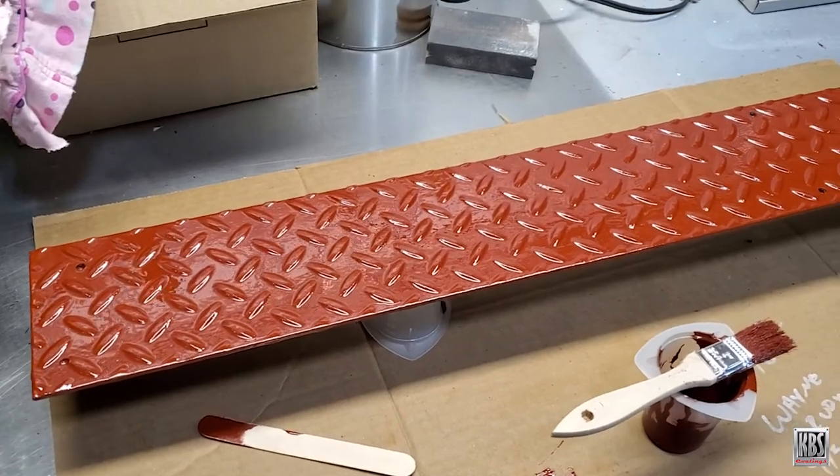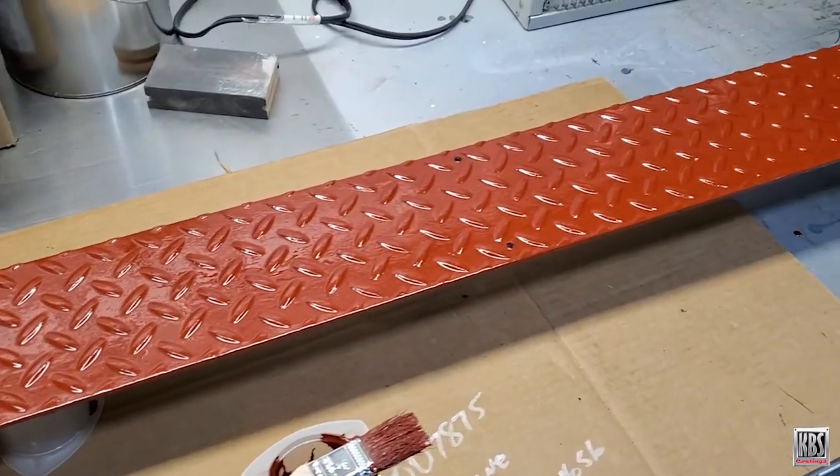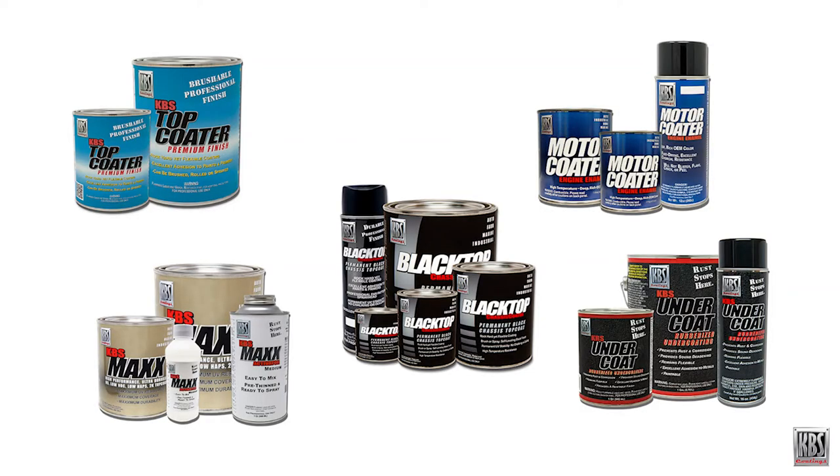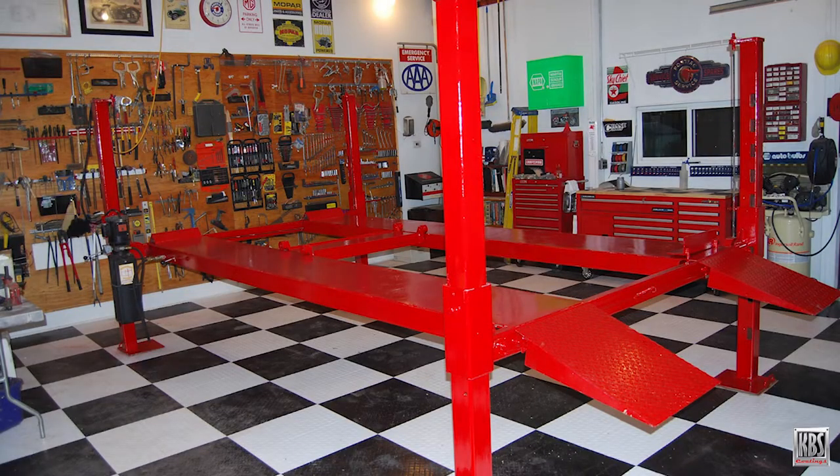Note that if the surface will not be exposed to sunlight or UV rays on a consistent basis, Rust Seal can serve as your final coat. If desired, Rust Seal can be top-coated with a wide variety of paints and coatings.